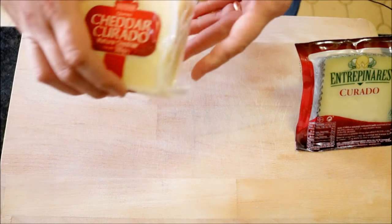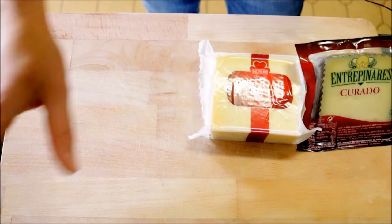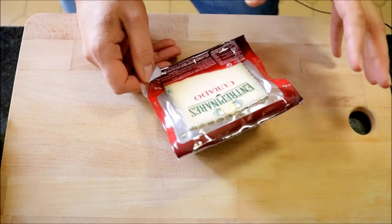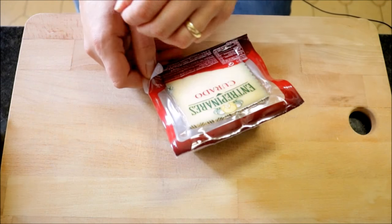Now we're going to start putting our cheese platter together. The four cheeses I've selected for this platter are an aged manchego, a mature cheddar, a mild gouda, and a brie cheese. All four of these cheeses come from different regions, but they all complement each other. I'm going to grab my cheeses from the fridge and use a cutting board as my platter. We have our aged manchego, our mature cheddar, our mild gouda, and the brie cheese. We're going to open up our cheeses, cut a couple slices from each one, and then decorate them throughout the cutting board.